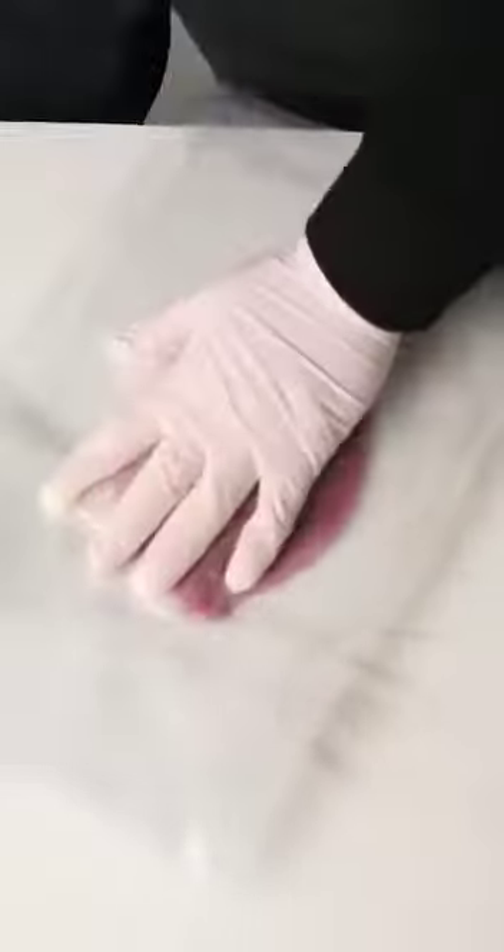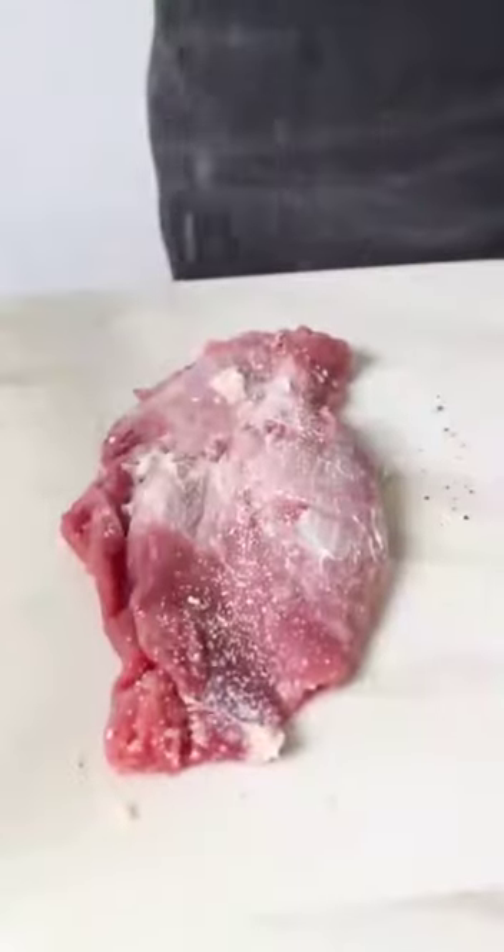Hammer it out for a nice even piece of protein. Now we're going to season that up with some salt and of course fresh cracked black pepper. Hey there, mayonnaise — let's smear that on, treat it right, and then into a nice crunchy coat of your favorite Passover crumb.